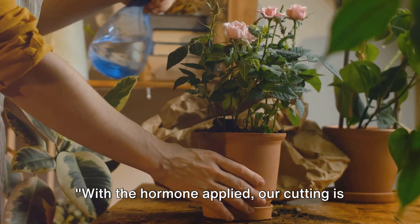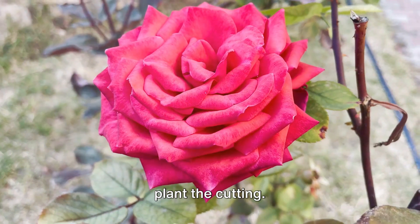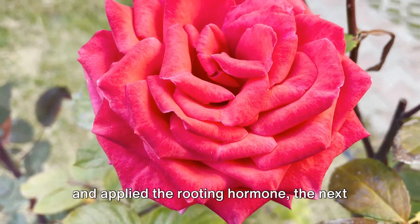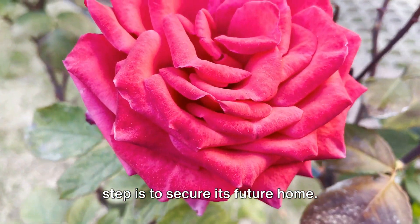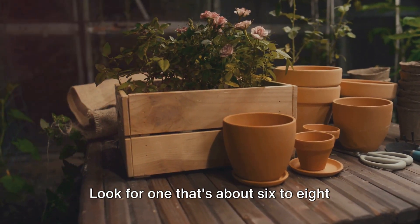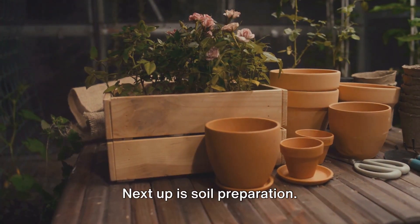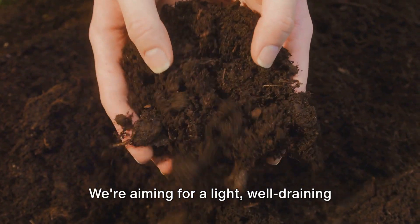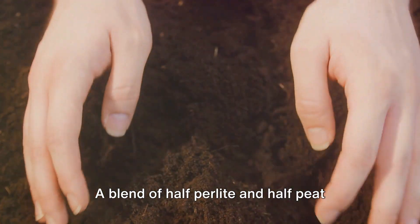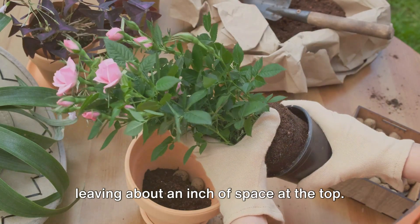With the hormone applied, our cutting is ready for planting. Now that we've prepared our rose cutting and applied the rooting hormone, the next step is to secure its future home. This begins with selecting a suitable pot — look for one that's about six to eight inches deep and has good drainage. Next up is soil preparation. We're aiming for a light, well-draining soil mix. A blend of half perlite and half peat moss works wonders. Fill your chosen pot with this mix, leaving about an inch of space at the top.